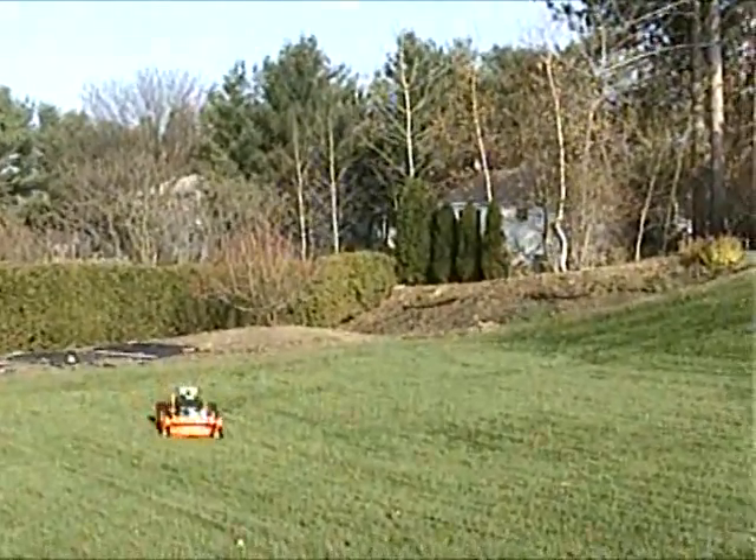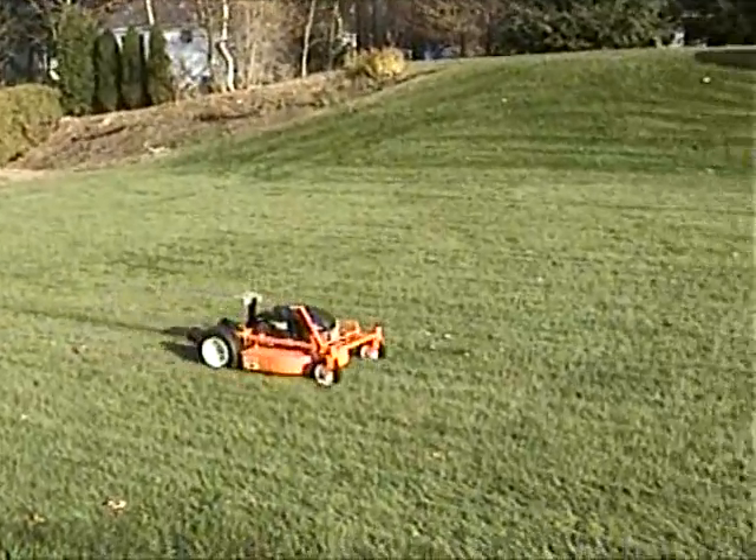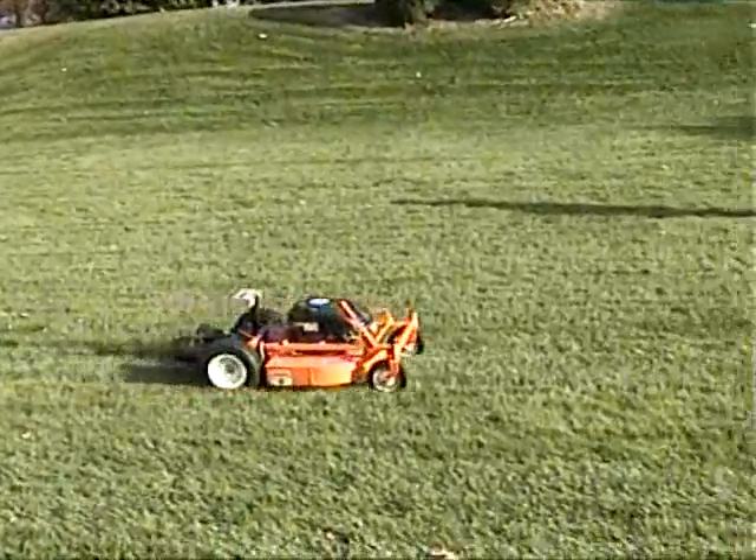As you can see, the operator performs the mowing task with very little effort. The GOAT takes the work out of yard work.